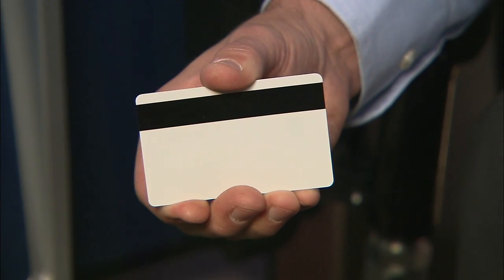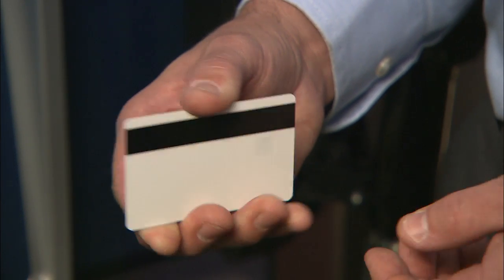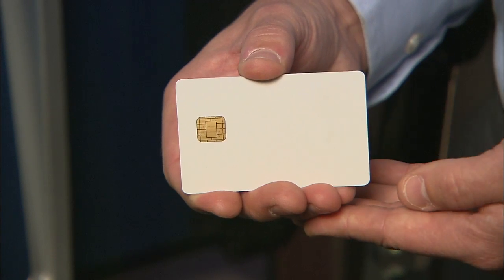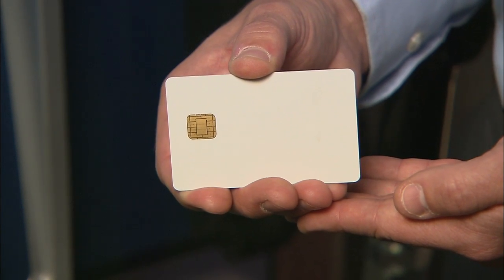The FlexPay Hybrid Card Reader is capable of reading both standard magnetic stripe cards or EMV integrated chip cards, which provide an additional layer of security to combat counterfeit fraud.